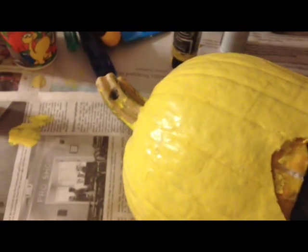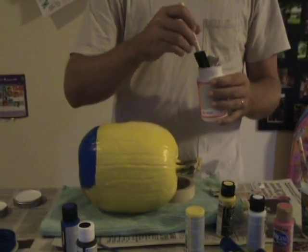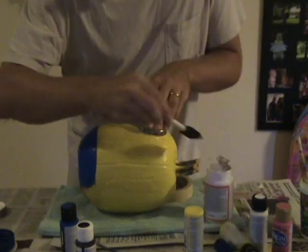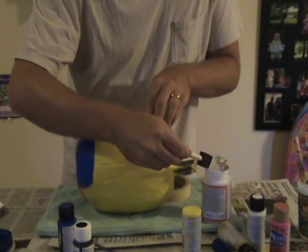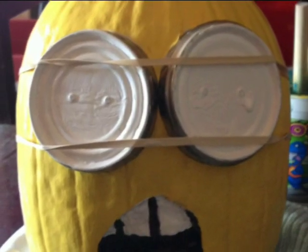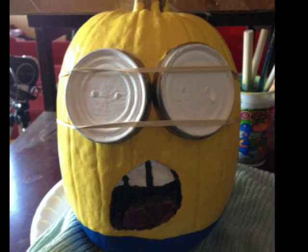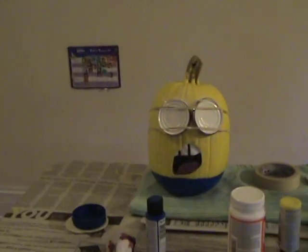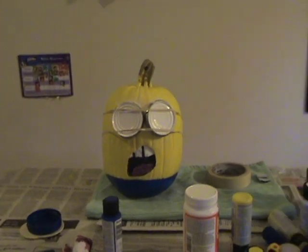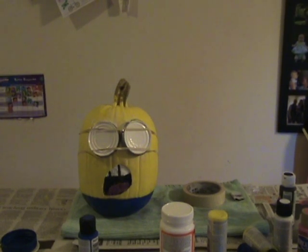Next we'll paint the teeth and tongue and add the eyes. Adding the eyes is probably the trickiest part of the project. It's very important to get a good seal, because otherwise the eyes might fall off. I used Mod Podge as glue and pressed the eyes really hard on the pumpkin, then wrapped a rubber band around the pumpkin to keep the pressure on. As a plan B, I also nailed in two small nails through each eye to fasten them — but in hindsight, that's totally unnecessary. You should be able to get a pretty good seal with good glue and some rubber bands.